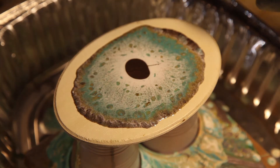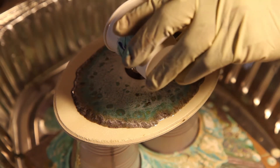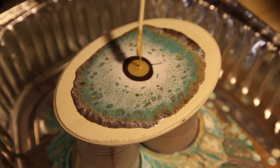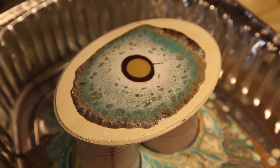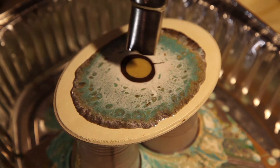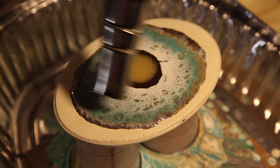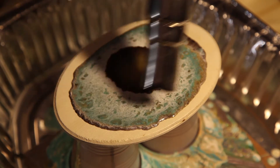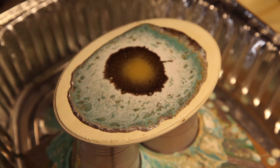These are metallic paints that I'm putting on the top because the metallic paints have less density. I'm gonna let it run off the sides.